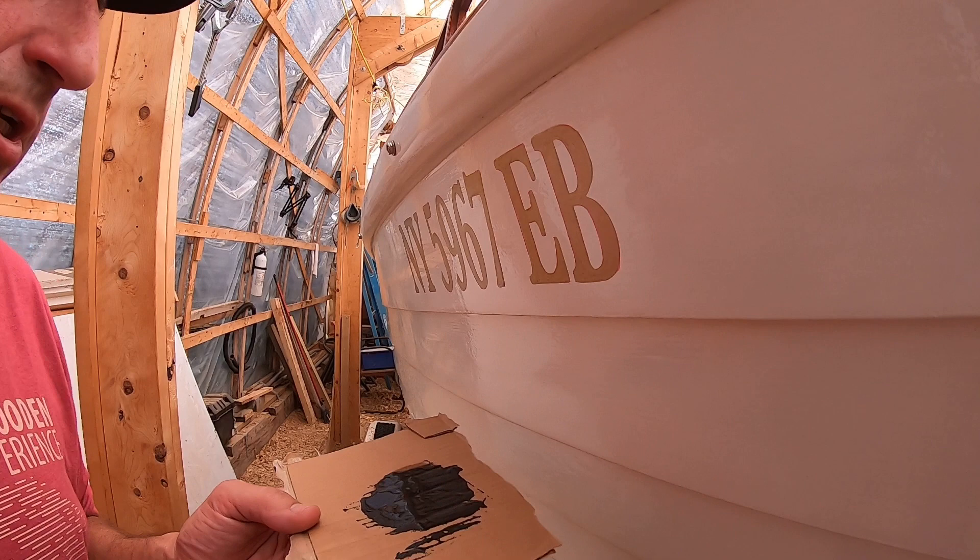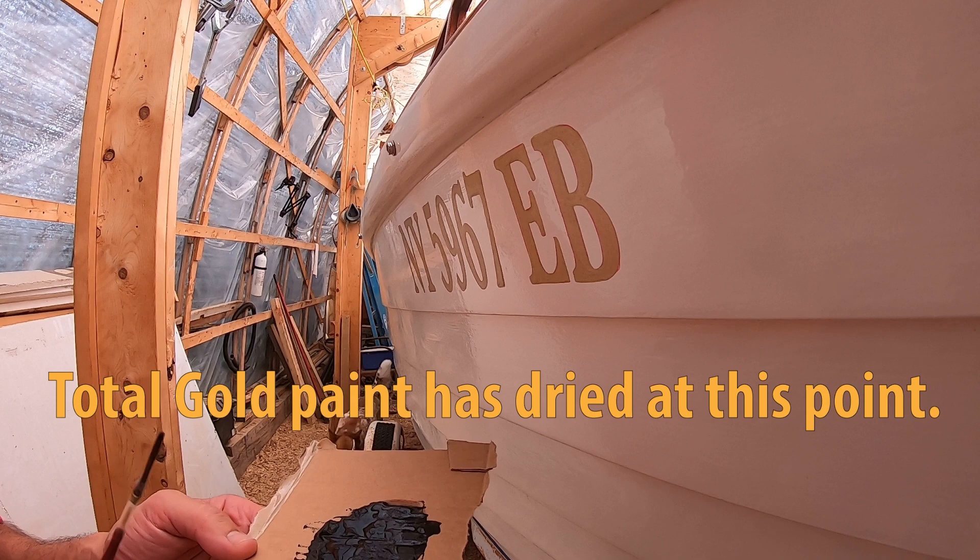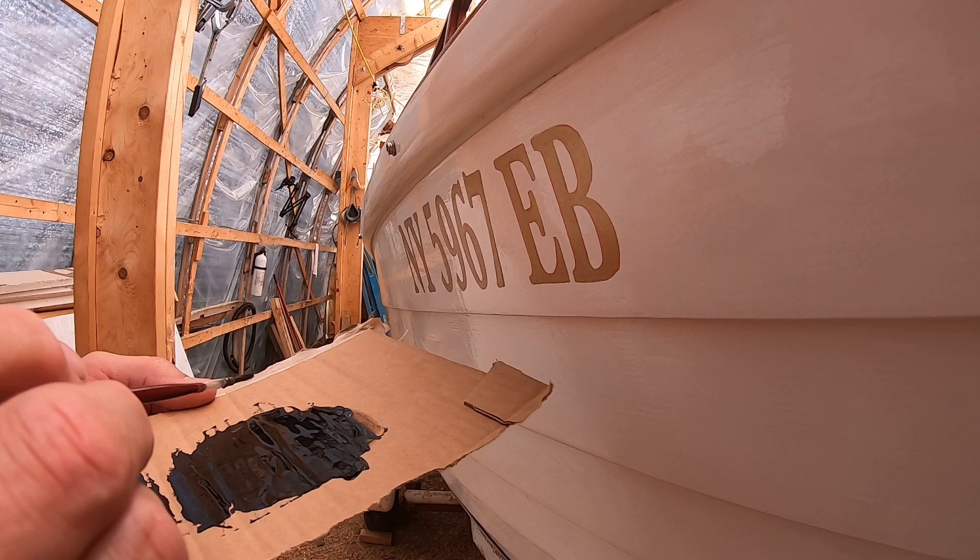A couple of tips when you're using paint to put your letters on instead of vinyl numbers or something. I'm using a piece of cardboard here, and I've got some paint on here, and I've thinned it to the right consistency.